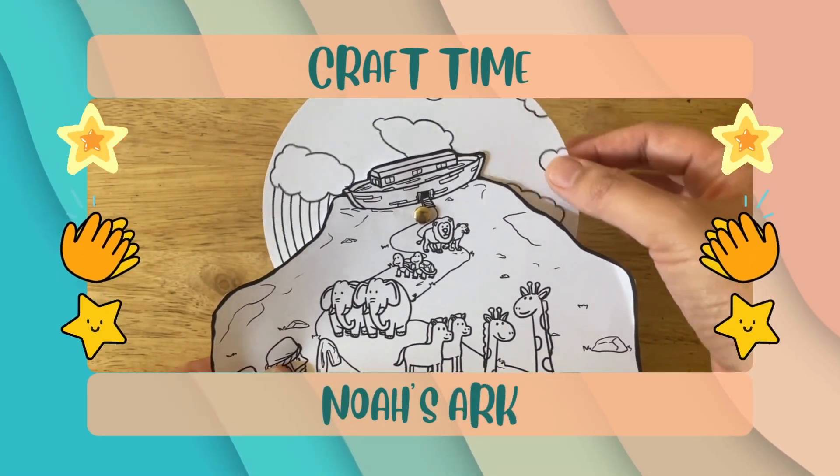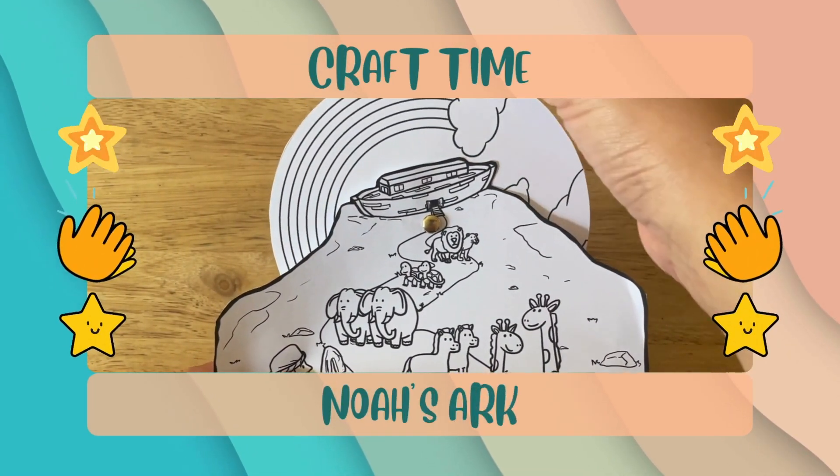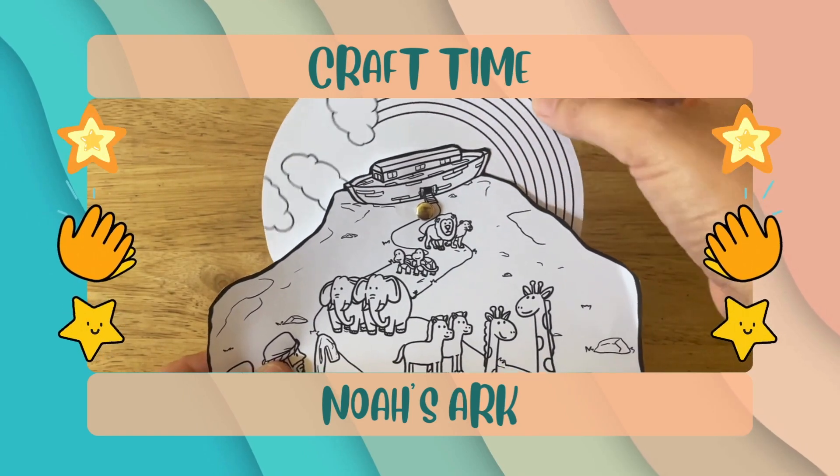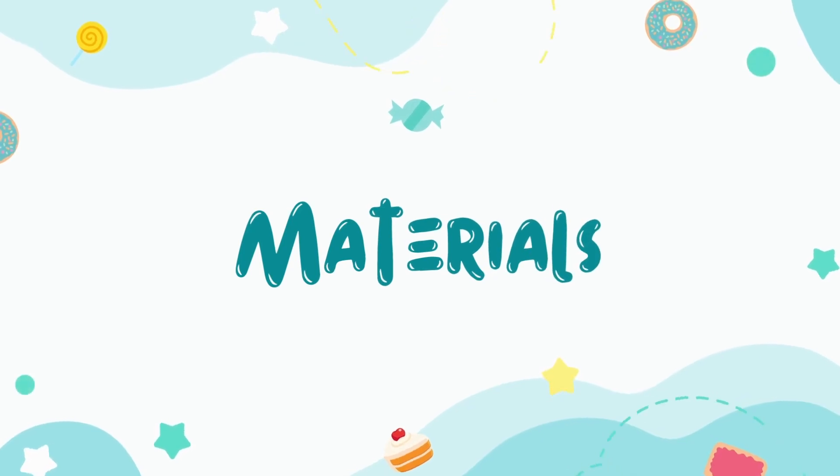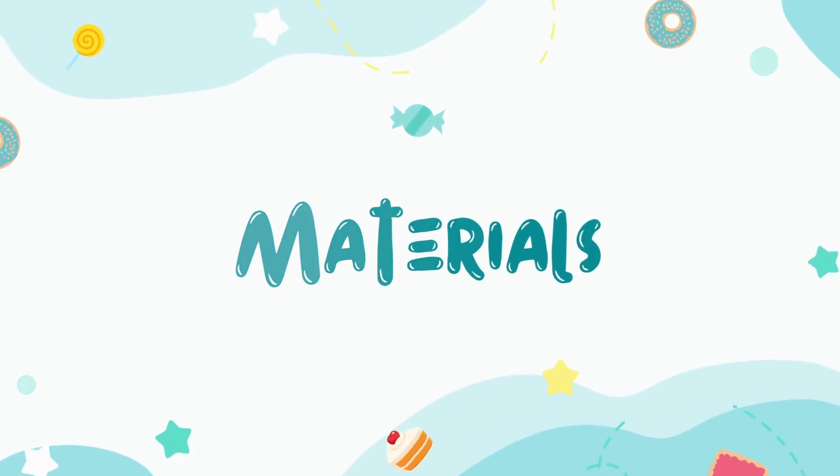Hi and welcome to our craft instructional video. Today we're making this coloring page Noah's Arc rotating rainbow craft. To make this craft we will need the following materials.